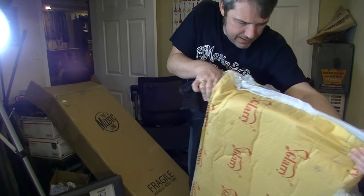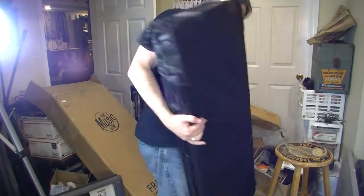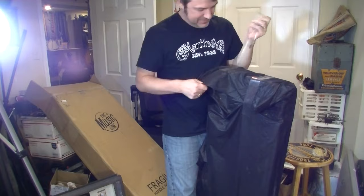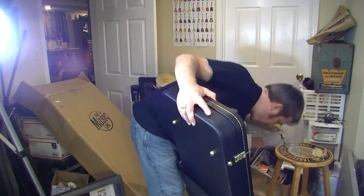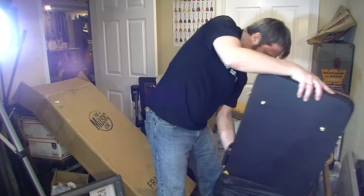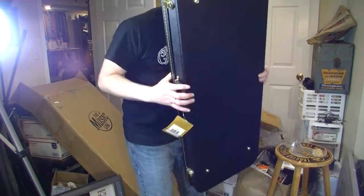It does look like a guitar case and it feels pretty heavy, so something must be in it. That packaging was like Fort Knox — I think I might even have an easier time getting into Fort Knox. It also doesn't help when you're trying to preserve the packaging to reuse it. Definitely a guitar case, and it's a Guardian case — nice case, but it's got something in it.